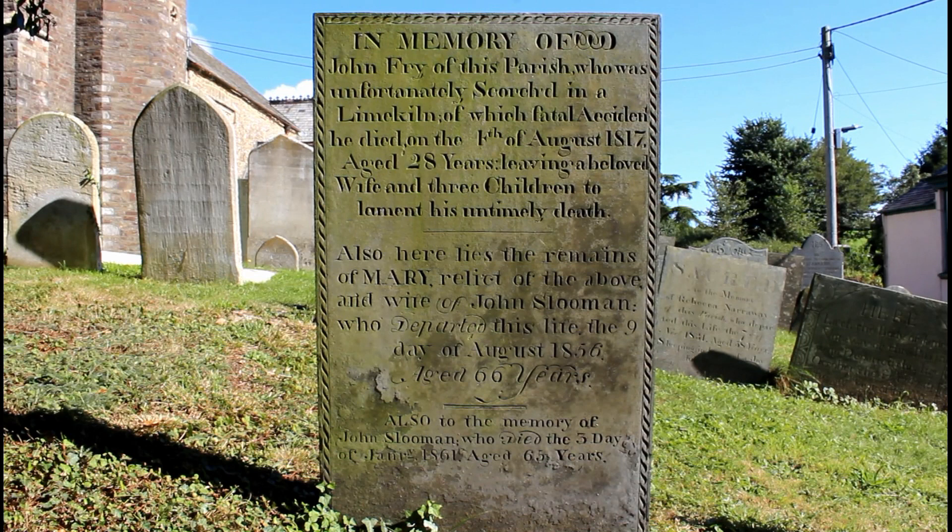Inevitably, if you go to a churchyard you end up reading some of the gravestones. Mike spotted this one — in memory of John Fry of this parish, who was unfortunately scorched in a lime kiln, of which fatal accident he died on the 4th of August 1817, aged 28 years, leaving a beloved wife and three children to lament his untimely death.